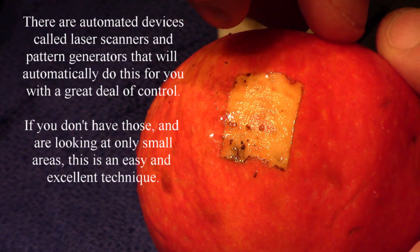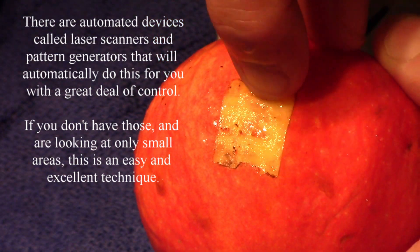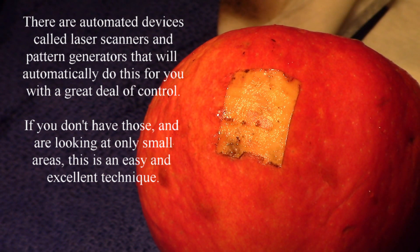I know you can't feel this through the video, but if I put my hand and go over this, there are no ridges and furrows nor pits. It is all very, very smooth when you do this. That's with continuous wave power at 55 watts.